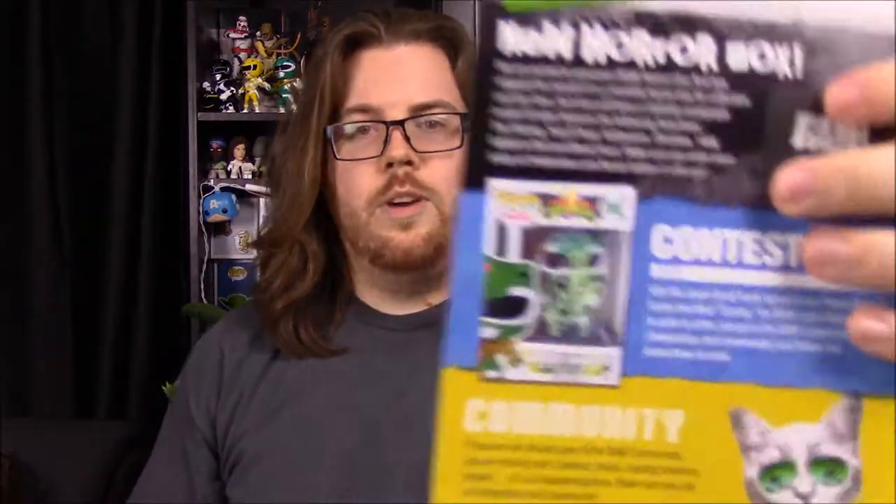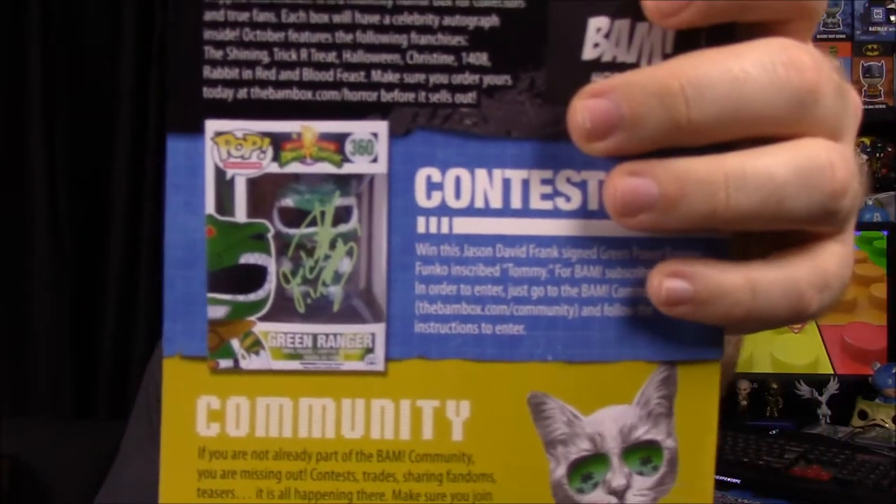On the back of the booklet they have the new horror block, so if you're a fan of horror you can subscribe to BAM Box to get that. And then they have a contest — win a Jason David Frank signed Green Power Ranger Funko Pop of Tommy, for subscribers only. You go to their web page to fill it out. That would be awesome to win that Green Ranger signed by Jason David Frank.